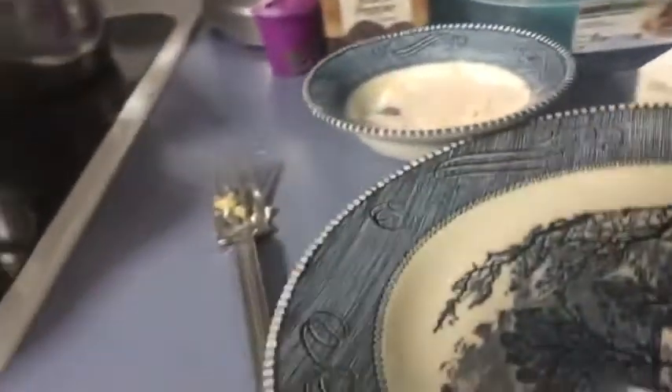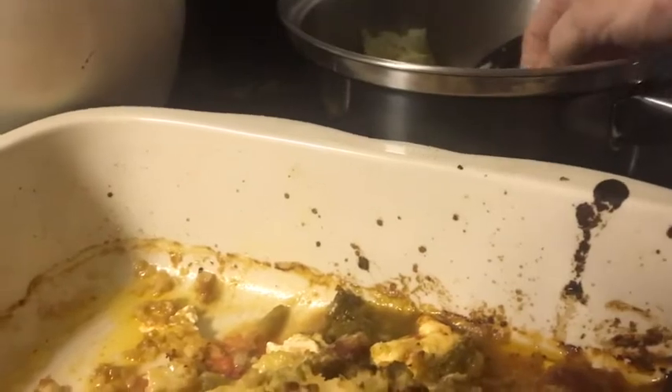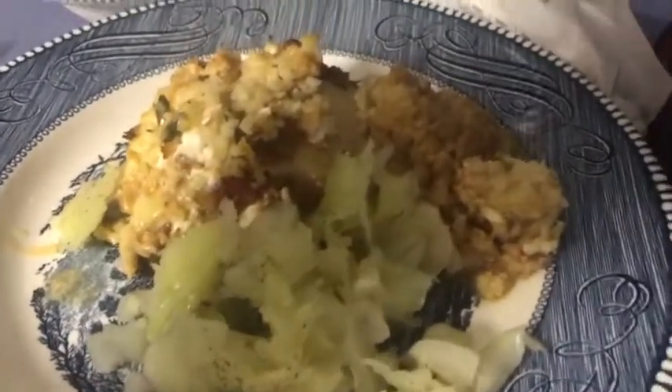Our chicken taco casserole bake is done and it looks delicious! I'm serving it with cabbage with butter, salt and pepper, so let's get this all plated up. I'm just going to take one of these and get a lot of that cauliflower rice, put it right off to the side, and then also take some of this cabbage. I hope you guys enjoyed the recipe — let me know what you think, bye bye!